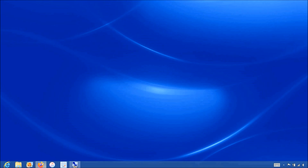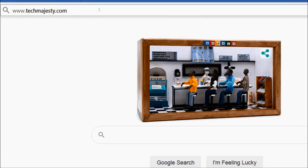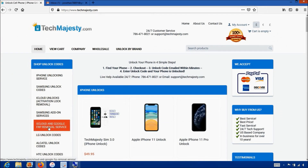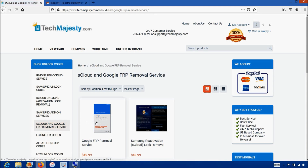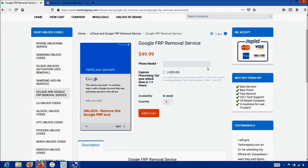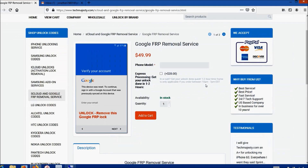We will go on the computer and open the internet browser to go to TechMajesty.com. Once we are on this website we will place an order for the FRP unlock. We will go to the FRP removal service section, choose the FRP removal service, then in the phone model option you will go ahead and enter the model of your phone, then click on the add to cart button and go through the checkout process to complete your order.